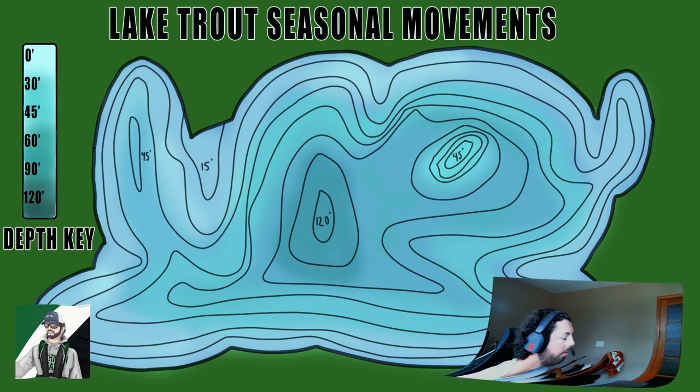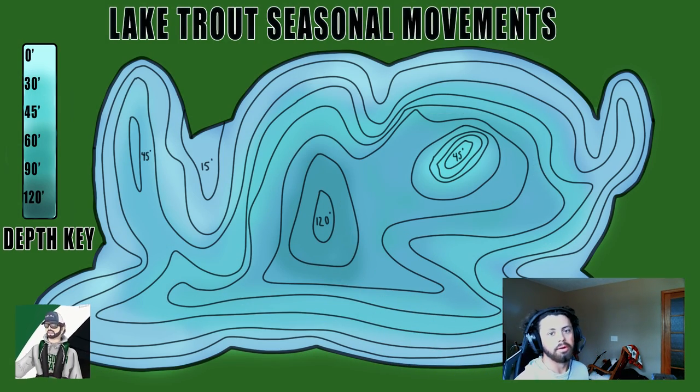Welcome back to another episode on the U.S. Fisherman channel. Today we have an awesome lake trout jigging episode that's really going to be based around tips and tricks. In my last video I told you guys I'd be covering a lot more in this one, and I got some really good feedback from you guys on what you wanted to hear, so we're going to cover all that information and lots more with some big fish catches.